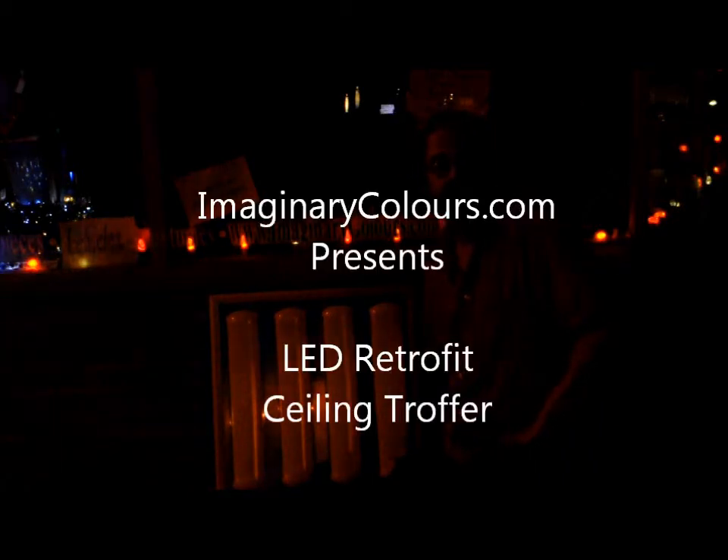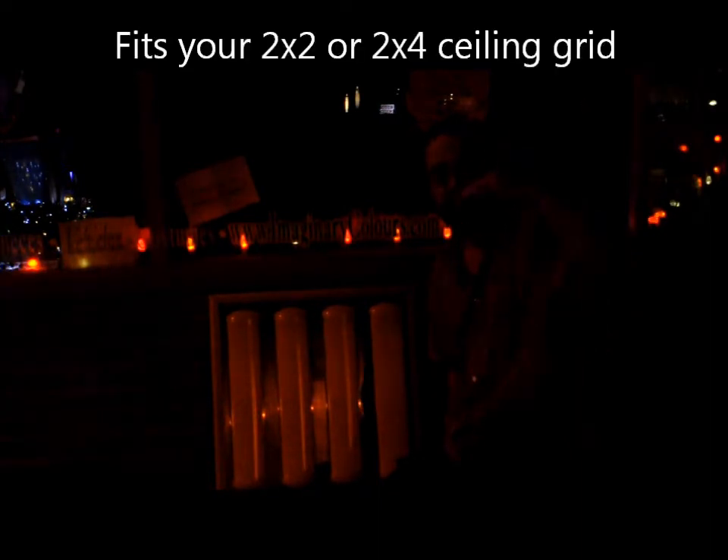Hi, this is Tom with ImaginaryColors.com. What you're seeing here in front of me is our LED troffer light. This is an LED fluorescent panel replacement, like you'd find in offices with suspended ceilings.